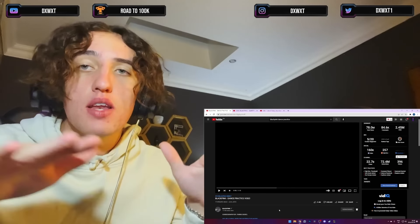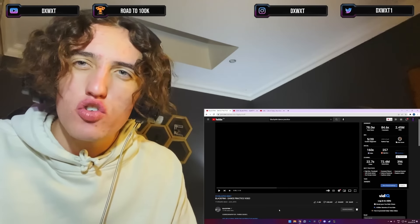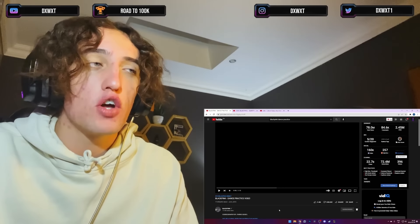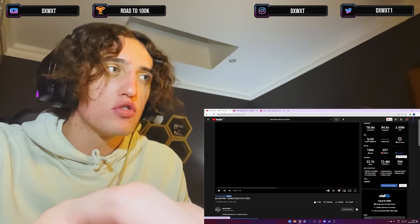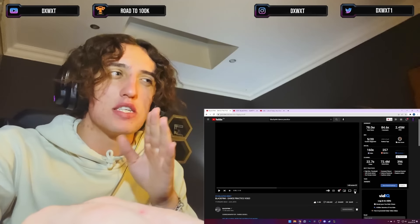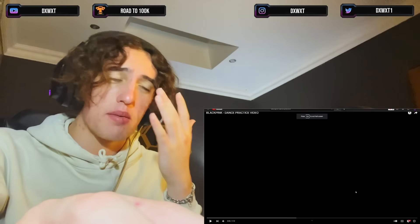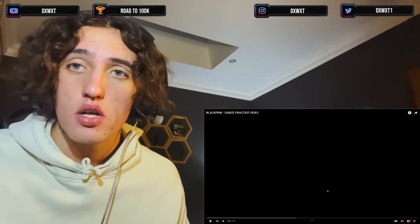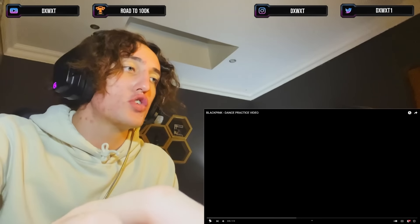What's good my people, today we're back with another dance practice reaction. A lot of you suggested, since I reacted to a lot of Lisa dance solos, to react to BLACKPINK's dance practice video. I think this is their first ever dance practice video together — it says July 2016, right before they debuted, so I think this is when they were still trainees. Let's see how they danced back then.